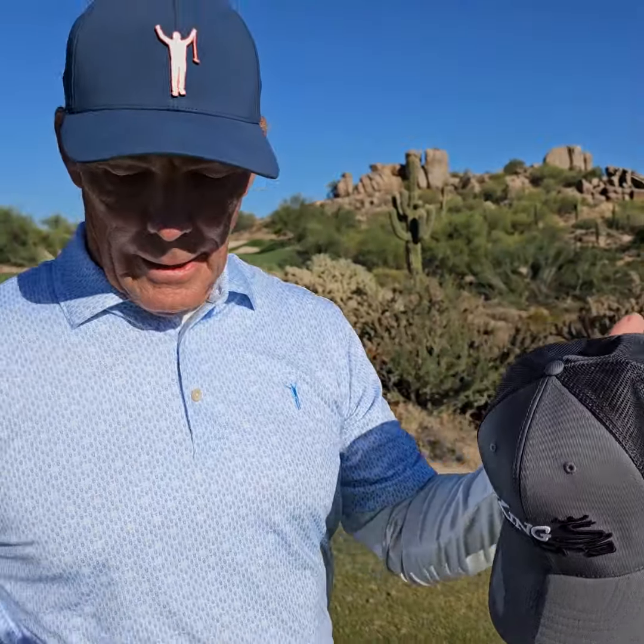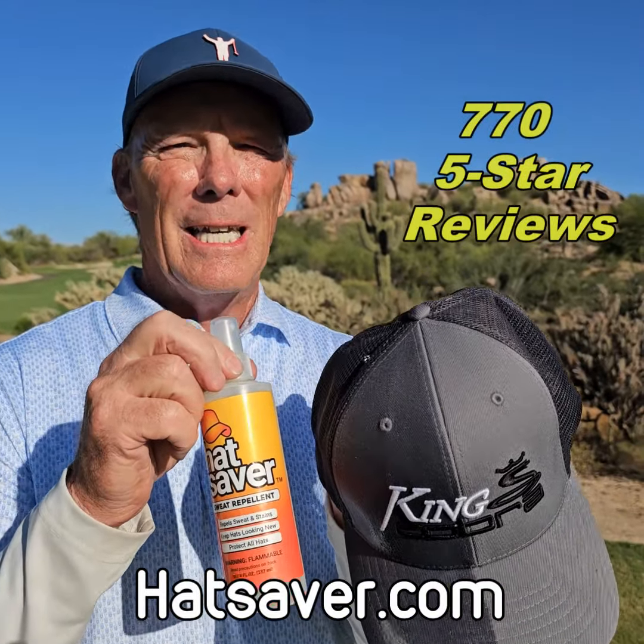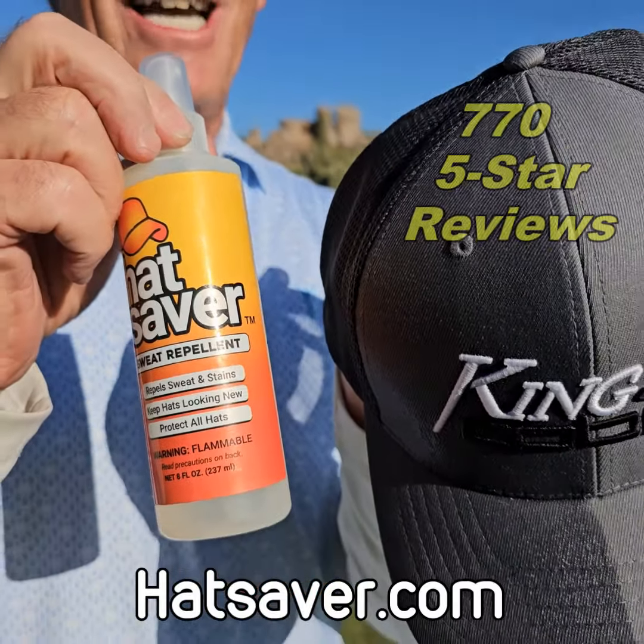So when you get a new hat, make sure to apply Hat Saver to it when you first get it and keep those nasty sweat stains away forever. Hatsaver.com